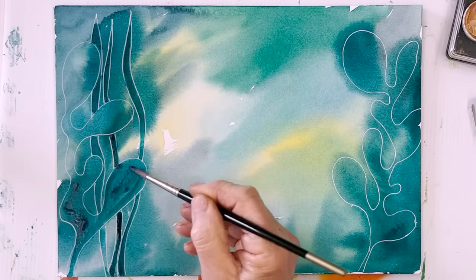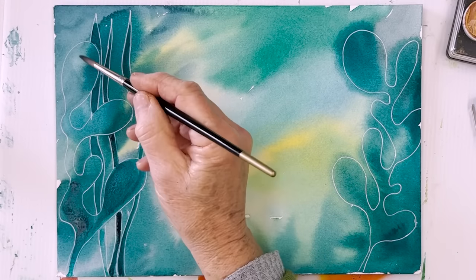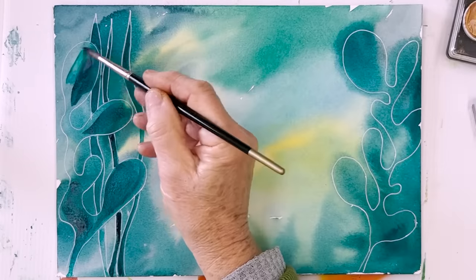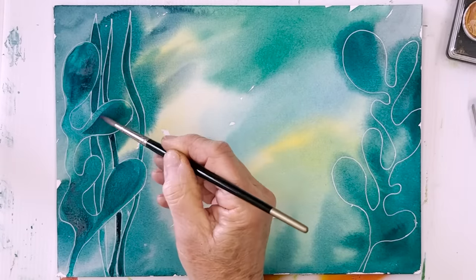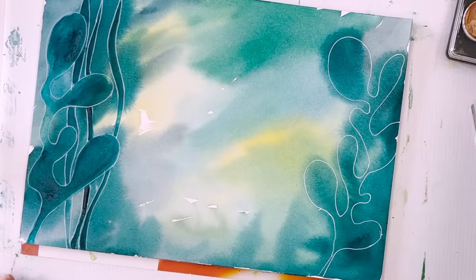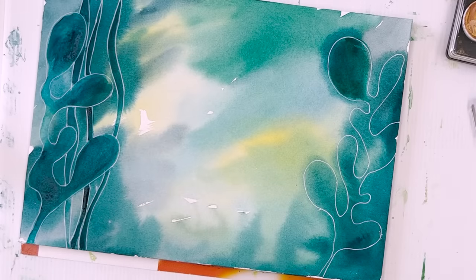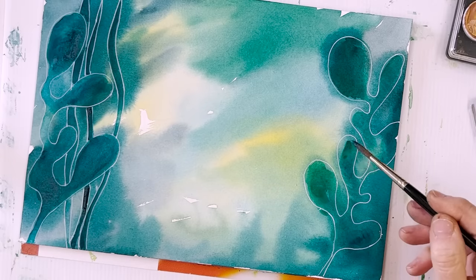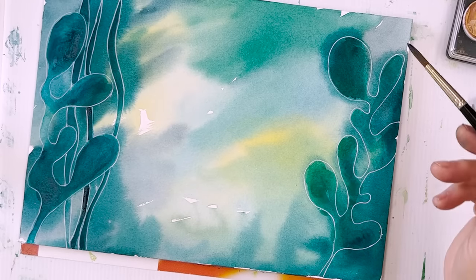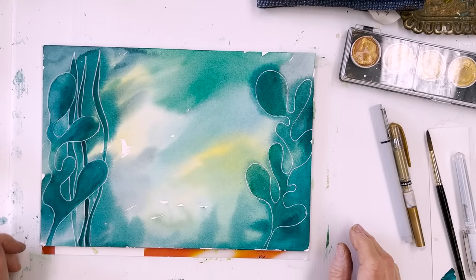We're just keeping it loose, plenty of water, letting it run, because it's a watery environment, isn't it? Maybe we'll do something similar over the other side but with a slightly different colour - this is more of a green, that was more of a blue. Whatever you do, don't worry about going over the edges - it just looks better that way. I'll be coming back and doing more embellishment on the seaweed, we won't be leaving it quite like that.